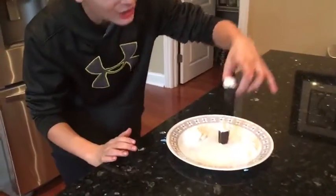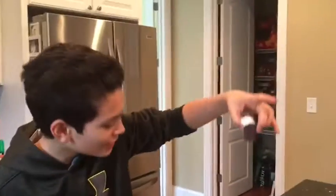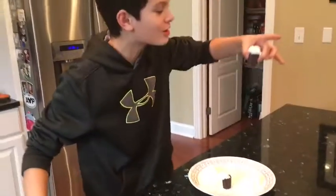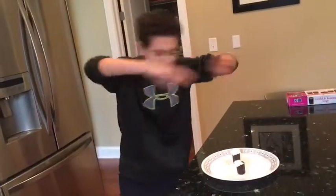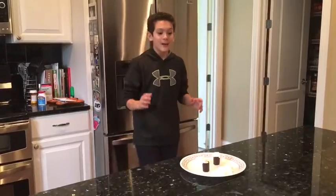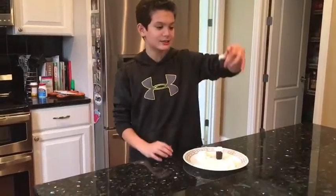These are chocolate shot glasses! Yo! They're even filled with milk? Yo, I think we need cinematics. Guys, that was awesome cinematics. But we've gotta do a taste test, so let's try the taste test.